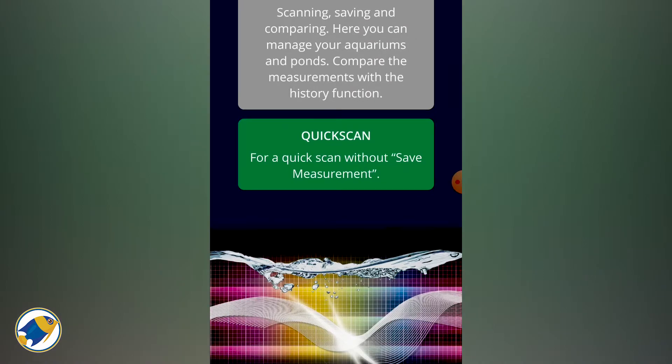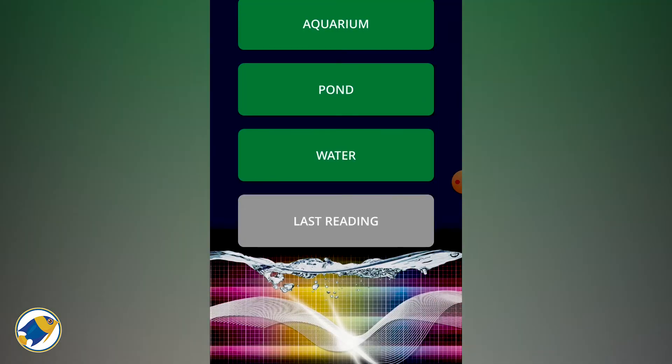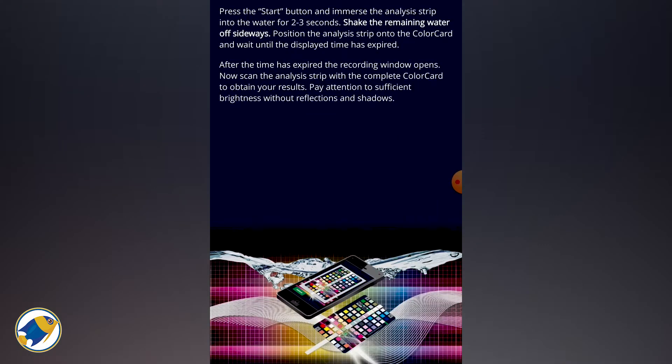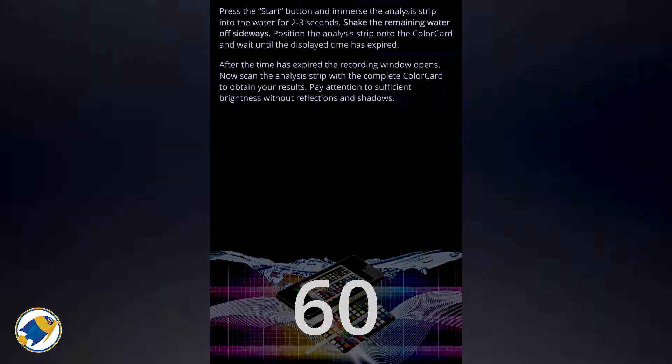When you open the app you get two options. We're just going to do the quick scan for now, but you can create an account and keep all your data on there. So let's go: quick scan, aquarium. It shows how to use it — press start, dip the strip into the water for two seconds, place it over the card, and wait until the time expires.